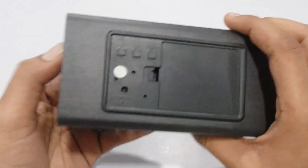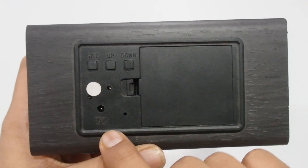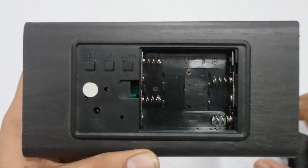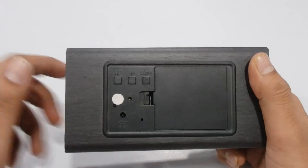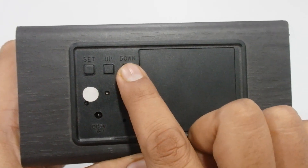Here we have the back side as well. First, let me introduce the buttons — you can see we have three buttons. There is a DC 5-volt power supply input and a battery compartment that requires four triple-A batteries. It works both ways: you can use rechargeable batteries or directly use the power supply.